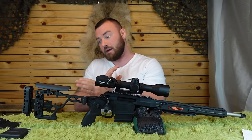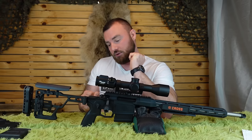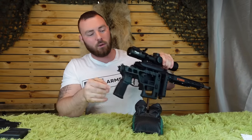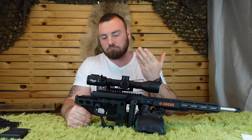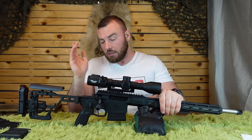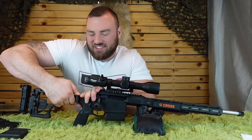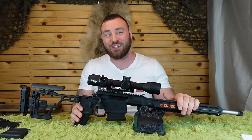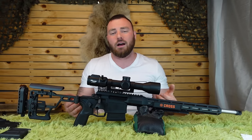There are a lot of screws on the back of this, and my first instinct is that they could get loose — as I noticed right away, one was loose when I got the rifle. After you buy it, lock-tight everything in place and you'll be good. The folding stock pivot requires pressing the button and lifting up the rear portion of the stock, which I don't think is super intuitive. It took me a few times to figure it out, and there are a lot of other folding stock systems on the market that are much more intuitive and easier to use.